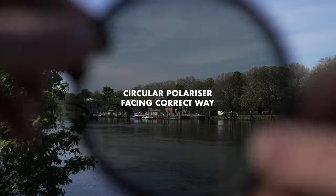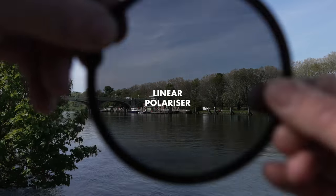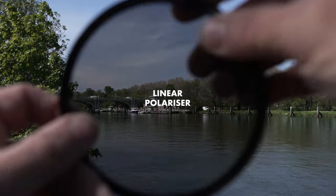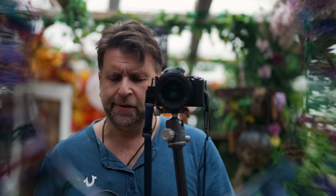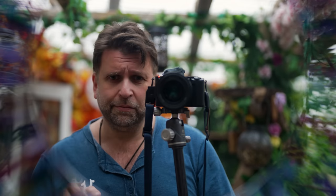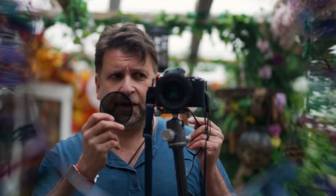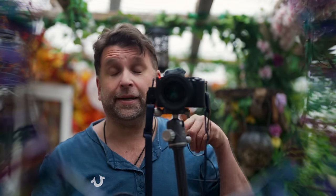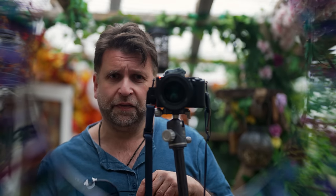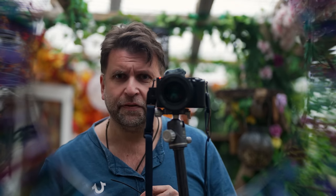Circular polarisers only work in one orientation — not something you'll mistake when using screw-on ones, but for matte boxes you might. Linear polarisers work facing either direction. If you're not sure which type you have, the most fun way is to hold it in front of a mirror and look through it. I'm going to switch to the iPhone to show you — it might not look as pretty, but you can see the difference.